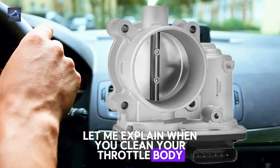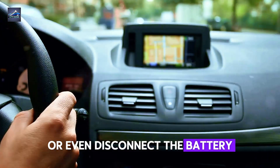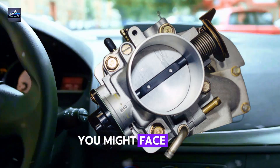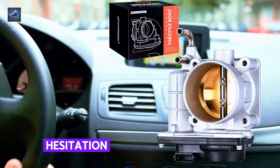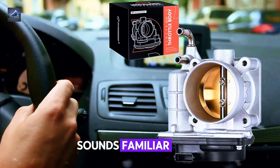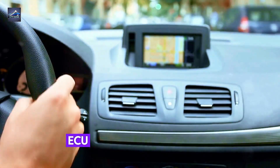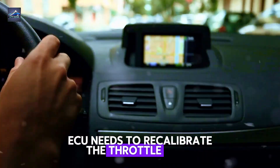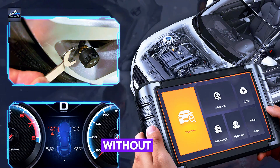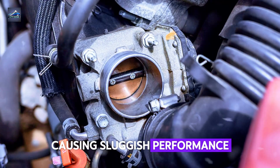When you clean your throttle body, replace the throttle position sensor, or even disconnect the battery, your car's throttle system can lose its calibration. And when that happens, you might face issues like rough idling, hesitation when you accelerate, or even your car stalling out. That's because your car's engine control unit — ECU — needs to recalibrate the throttle body to know exactly where the idle and full throttle positions are. Without this, the car won't be able to adjust airflow properly, causing sluggish performance.